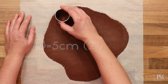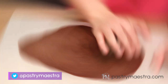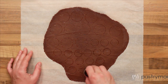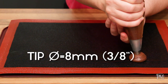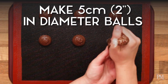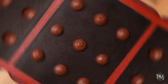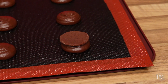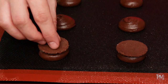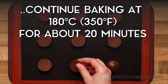My craquelin is frozen and now I will cut out 5 cm, which is 2 inches in diameter, discs. Then I will cut out smaller, about 2.5 cm, which is 1 inch in diameter, discs. I've transferred my mixture into a piping bag fitted with a round 8 mm, which is 3/8 of an inch tip. I will pipe large balls about 5 cm, which is 2 inches in diameter, onto a baking tray lined with a perforated silicone mat. I will top each choux ball with a large chocolate craquelin disc. I will bake them at 200°C, which is 400°F, for about 10 minutes, then decrease the temperature to 180°C, which is 350°F, and continue baking for about 20 minutes.